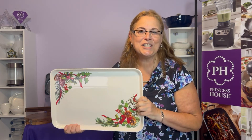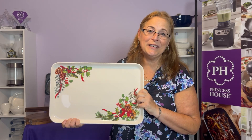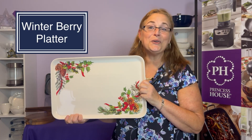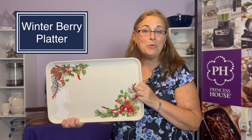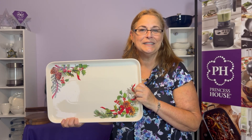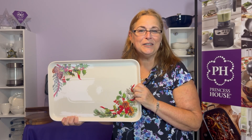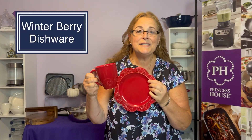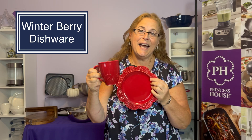Our holiday collection is also back for another year — this is called our Winter Berry. This is a large platter, 18 by 12 inches, and it's going to hold all of your goodies. It's microwave safe, oven safe to 400 degrees, and dishwasher safe as well. In the Winter Berry, you can also get a salt and pepper shaker, a chip and dip set, napkin rings and napkin ring holders. The mugs and luncheon plates will also be available in the holiday design.